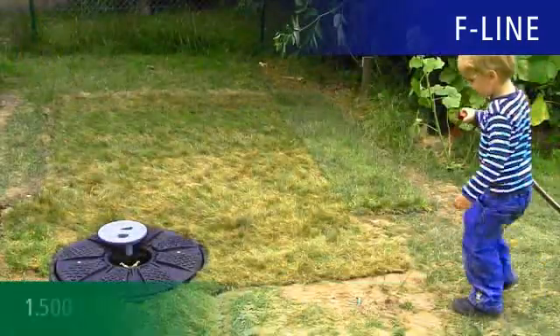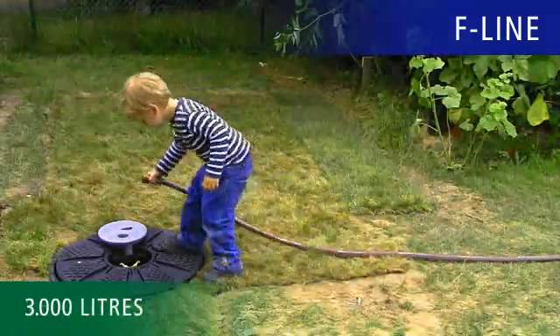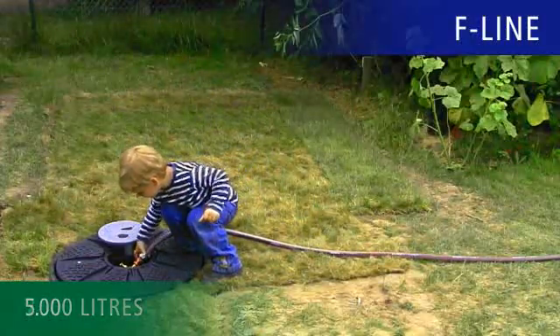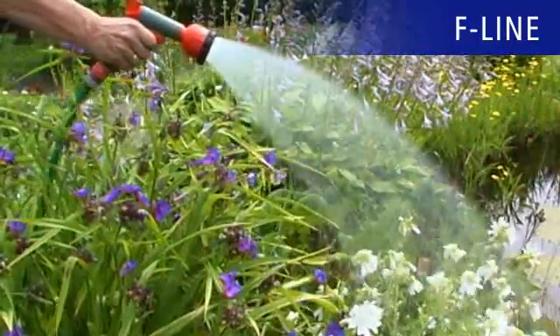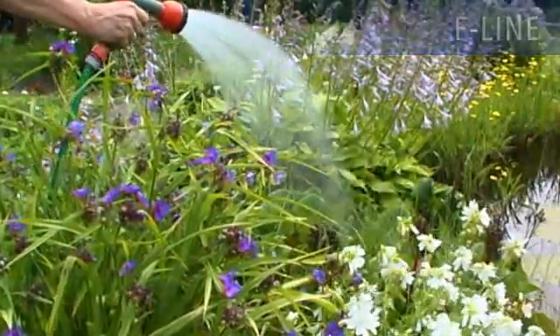The F-Line is available in sizes 1500, 3000, 5000, and 7500 litres.